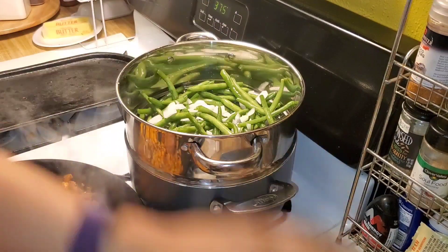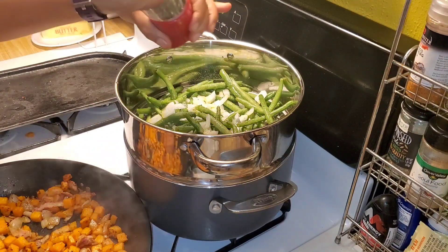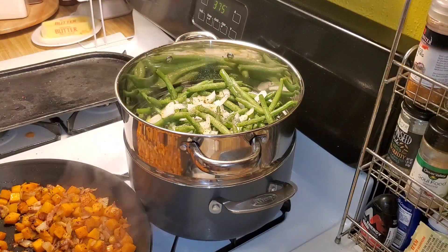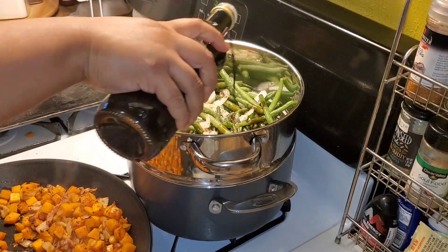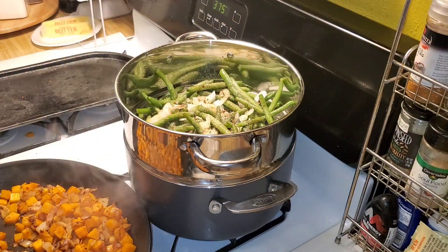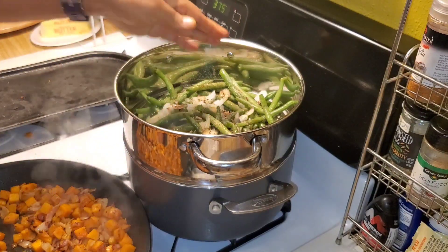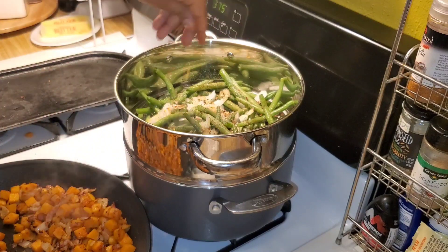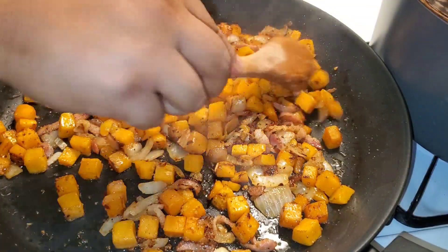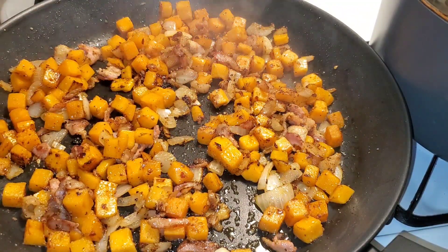I got my vegetable steamer and threw in some green beans, added onion, seasoning, salt, pepper, garlic powder, crushed red pepper flakes, and some balsamic vinegar for a little tartness — that was really good. I'd never added balsamic vinegar to green beans before, but I try to add something new to every meal.